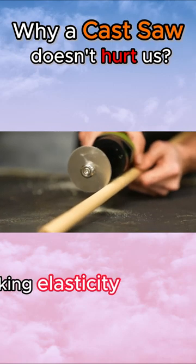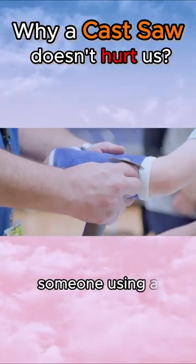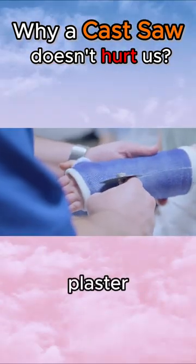Of course, with solid surfaces lacking elasticity, it performs its cutting function flawlessly. Have you ever witnessed someone using a cast saw to cut through plaster and had similar questions?